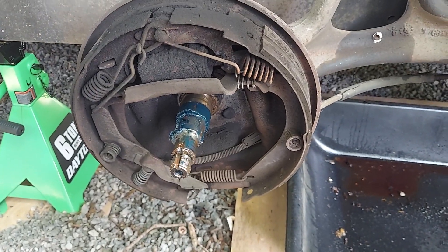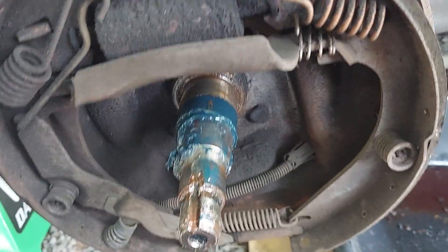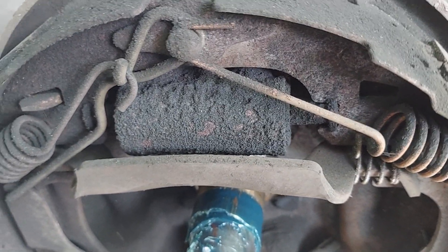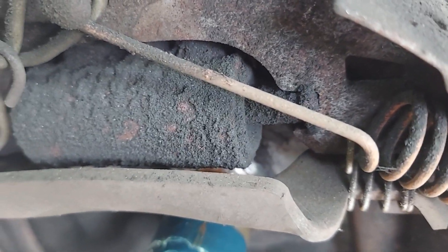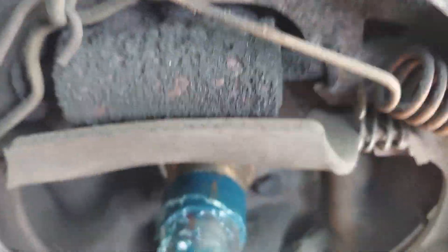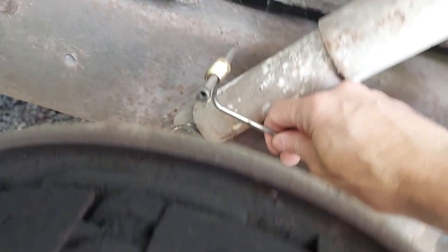I know it'll be good to go for many years. Also the wheel cylinder — it looks like it might be leaking a little bit, which is typical. They don't have very tight seals to begin with, but they're pretty caked up, which indicates there's some liquid there. So I'm going to change the wheel cylinder out and hook up the new line behind it right here.